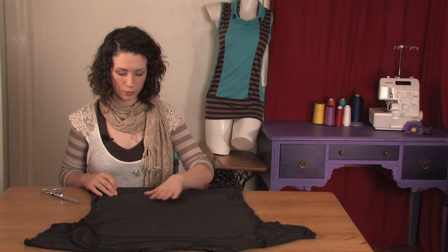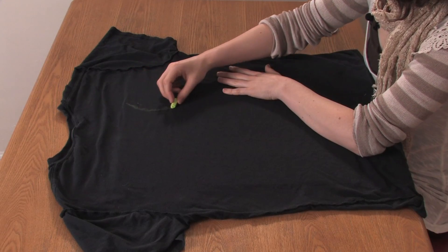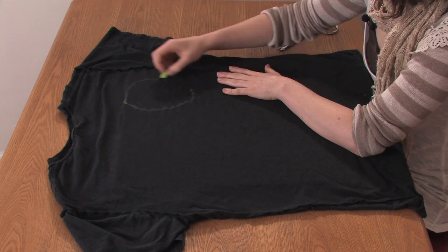The first thing you want to do once the cardboard is in your shirt is take a piece of chalk or pencil on the inside and draw out your skull shape.